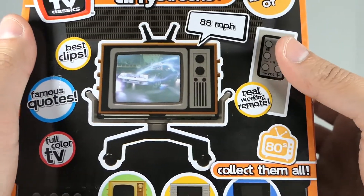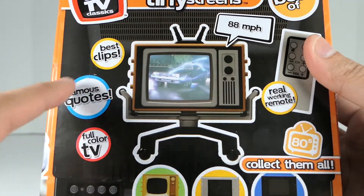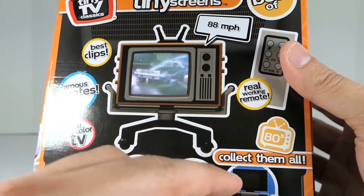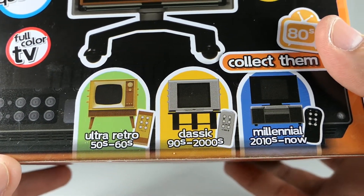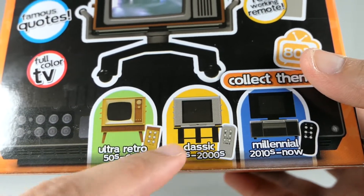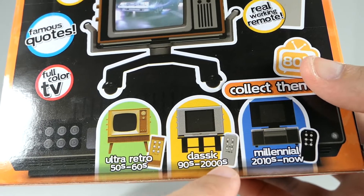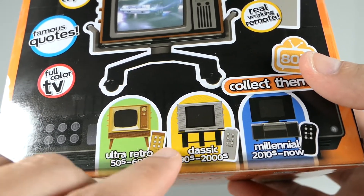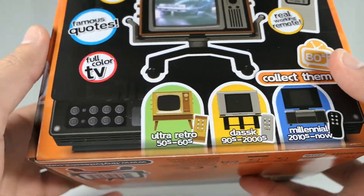Coming to the back, you can see some more information on what it does — it says the TV does '88 miles per hour,' and then it says 'best clips, famous quotes, full color TV.' This is a series — they have a whole line of TVs, it says collect them all. You can see the different versions: the ultra retro which is the 50s to 60s, then obviously this one is the 80s, then you have classic from 90s to 2000s, and the millennial from 2010s to now. What I love is even the remote changes depending on what era it is, so I definitely want to pick up some more of these.